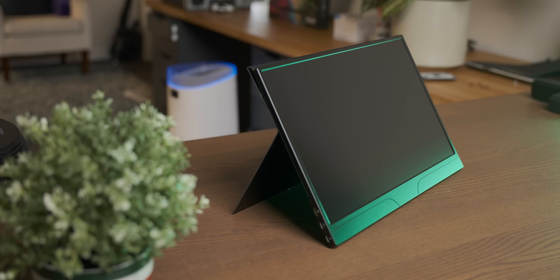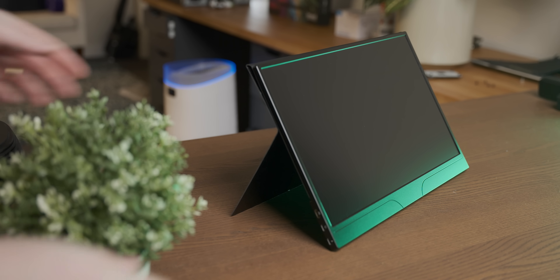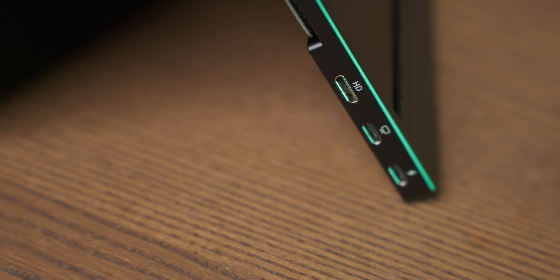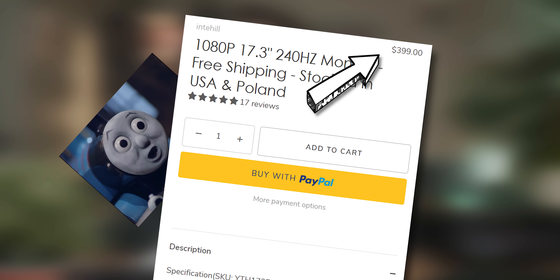Moving over to the display, we have this awesome bit of portable gamer tech. It is a 15-inch display with an IPS panel and a 240Hz refresh rate. The biggest problem with it, though, is that the 5300G is probably not going to be able to drive games at 240 frames per second, so we are wasting most of what makes this thing special. And the other pretty big problem is that it's not budget by any stretch of the imagination — it costs $400.